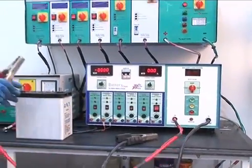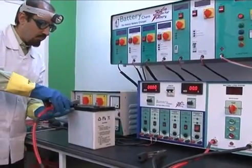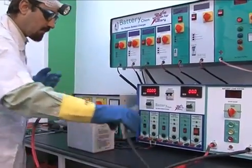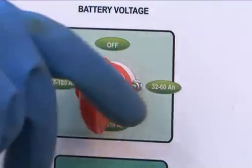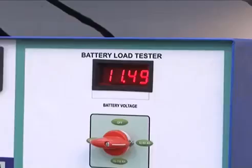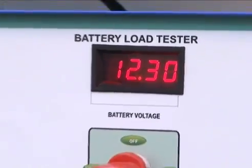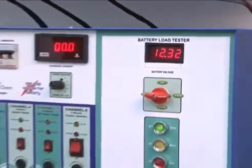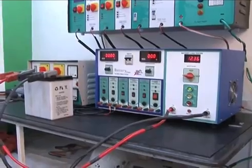After cooling, hook up the battery on a load tester. Always put the positive clamp first and then the negative. Then push the red button and check the voltage.